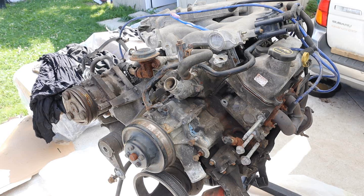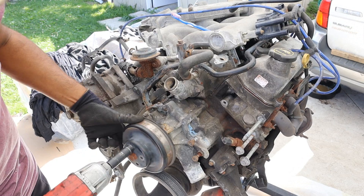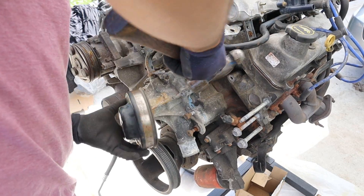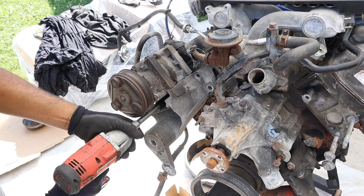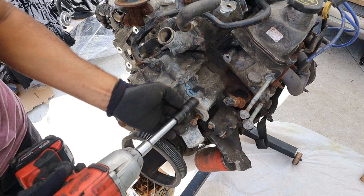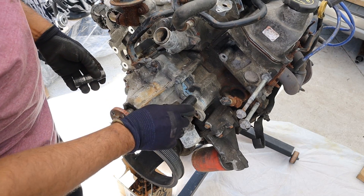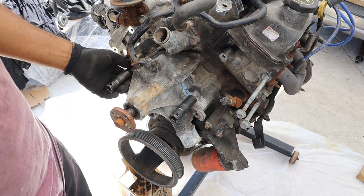I'm going to start by removing some of these accessories up front. Next I'm going to get the AC compressor. Then we're going to get the water pump off. I'm convinced Ford's not doing their homework — we've got a 15 here, a 12 here and two 10s here. Why are they switching sockets?